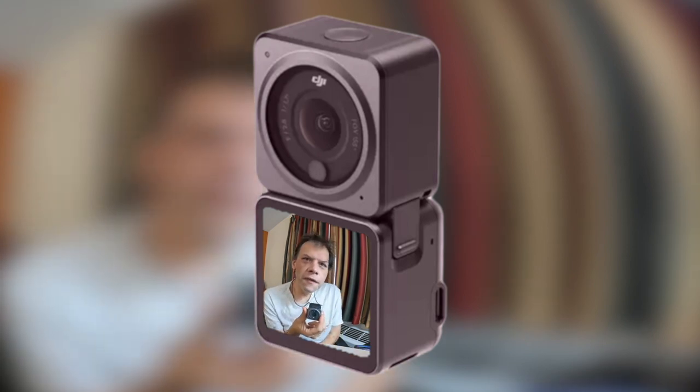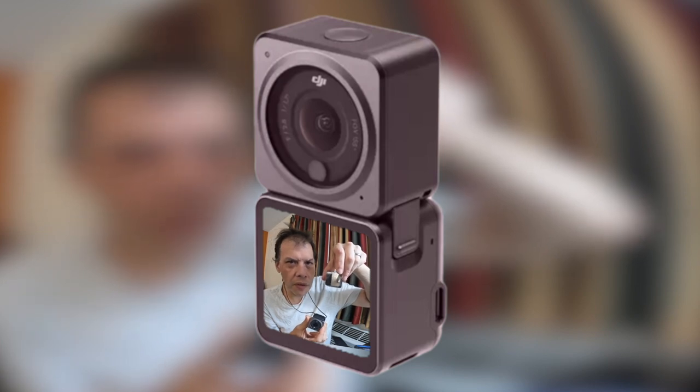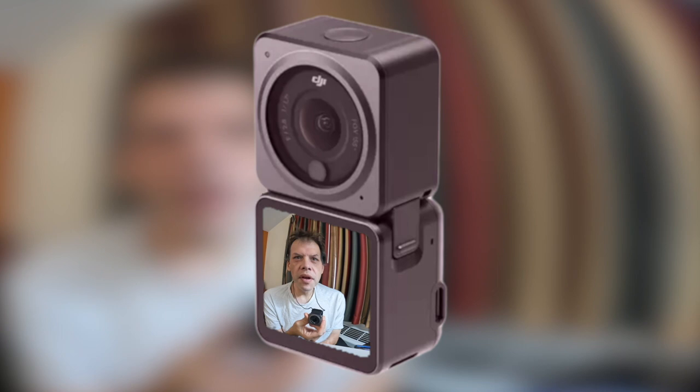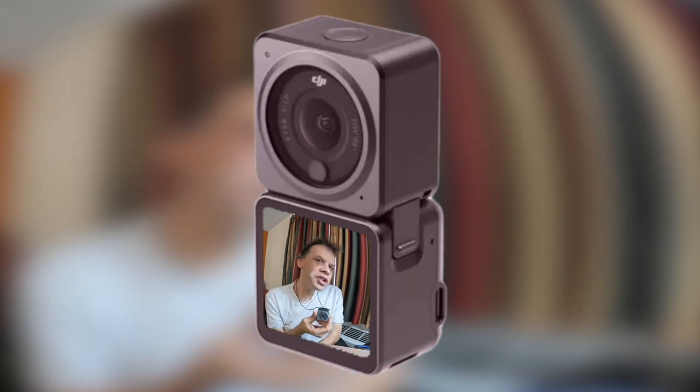If you're filming in 4K 100 or 120, the camera's screen modulator will not display 4K. Now let's talk about overheating with the Action 2 — I have not had that problem whatsoever, but if you do, you can go into the settings and change the auto power-off temperature.